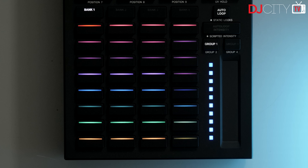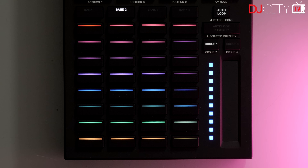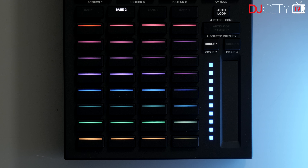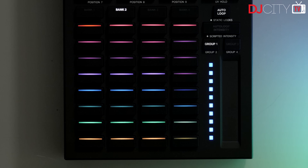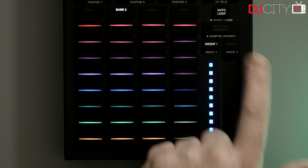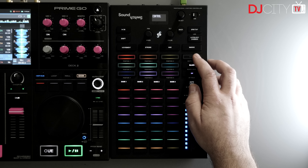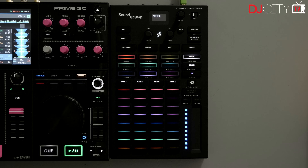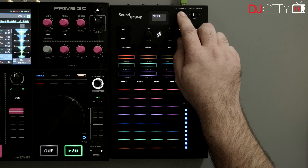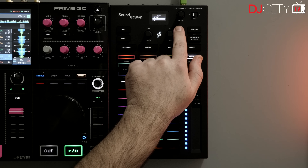At the bottom of the unit are the controls for the 32 auto loops and static looks. Auto loops are where the real action is if you're controlling lights for another performer or playing with unscripted music. You can also choose which bank the software is going to play from, or select all and control the overall intensity of them with the touch slider. That slider can also be set to control the intensity of scripted tracks and even be split out to control different groups of fixtures. By pressing the auto loop button you switch to controlling static looks instead, and having instant access to 32 of those with suitable color coding is very handy. It's worth noting that static looks don't have to override all of your fixtures — you can, for example, focus a moving head or two onto a stage whilst the other fixtures in your rig carry on reacting to scripts or auto loops. If you're a SoundSwitch user and you haven't dived too deep into static looks yet, I recommend you do — they're a very powerful feature once you understand what they're capable of.